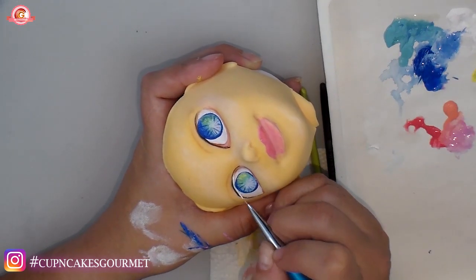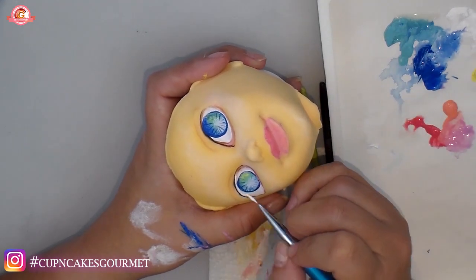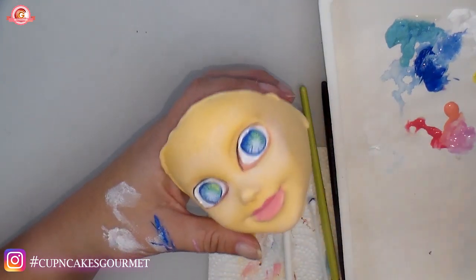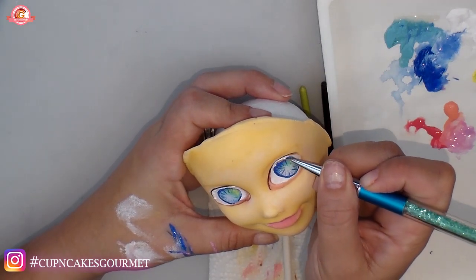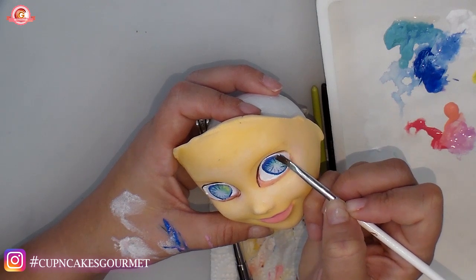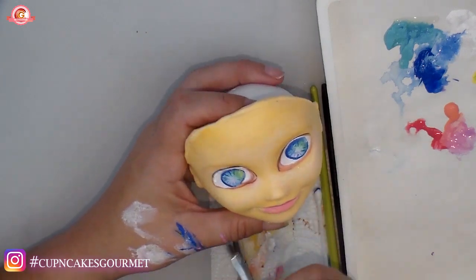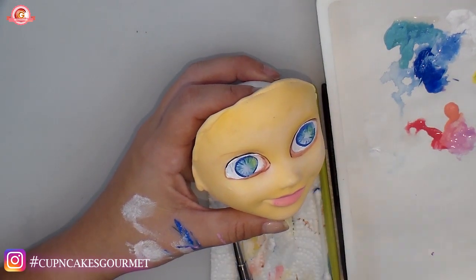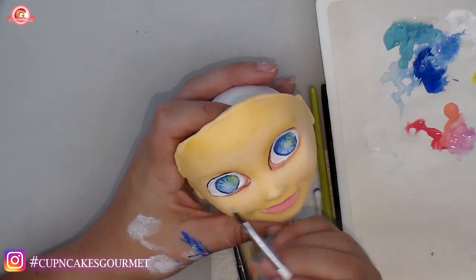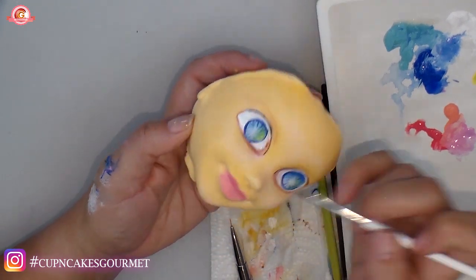I'm cleaning up the edge of my blue to make sure it looks like a circle, then cleaning the rest of the white around it. I went over the brown a little more than I wanted — you can see me fixing it. I keep my mistakes in the video rather than editing them out because it's important to see that you can clean up errors, and to encourage you to try. Everyone who's been doing this for a while was a beginner once.